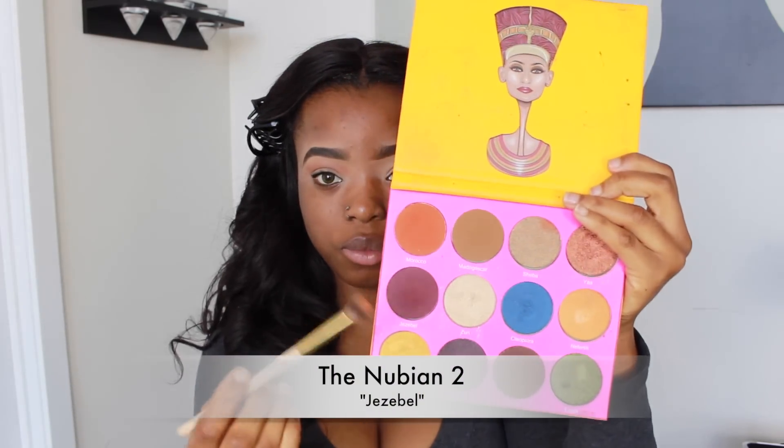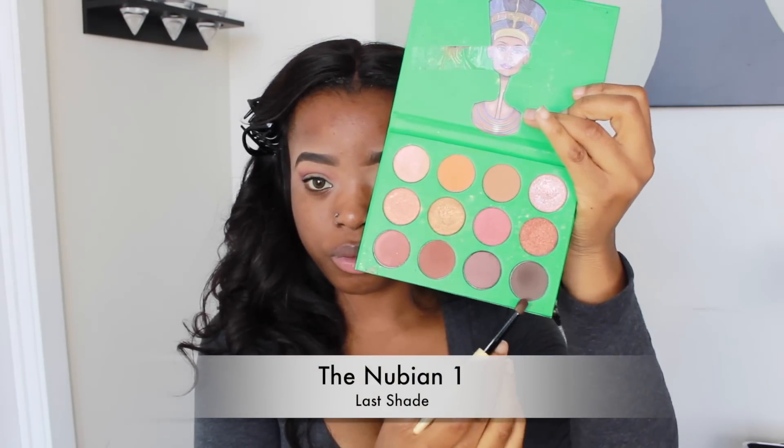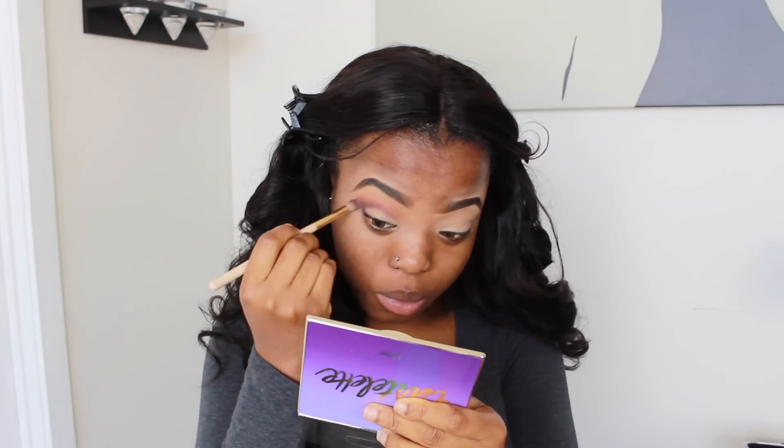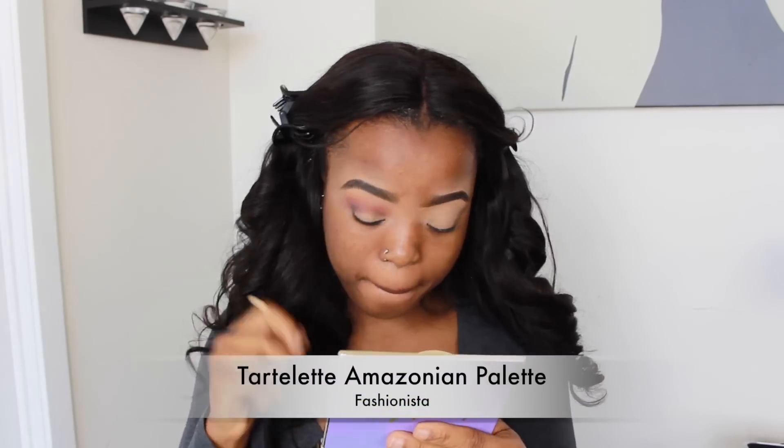To deepen my colors, I'm using the shade Jezebel from my Nubianto palette, applying it to the outer corners of my eyes and blending it forward. Then I'm using that dark brown shade from the Nubianto palette on the outer V. After that, I blend all the eyeshadow colors together.